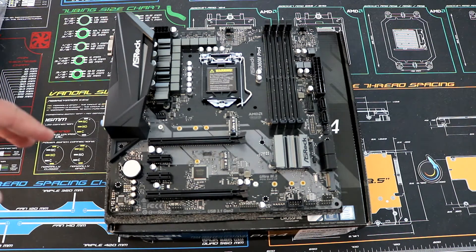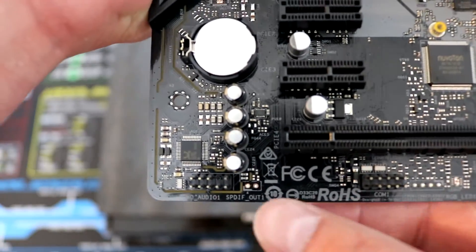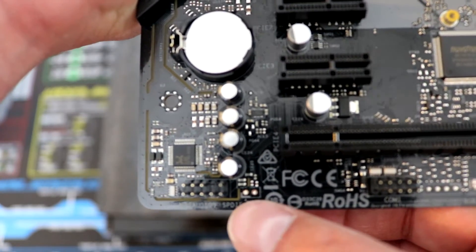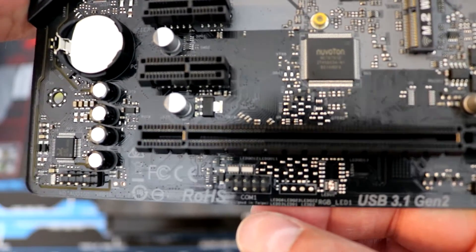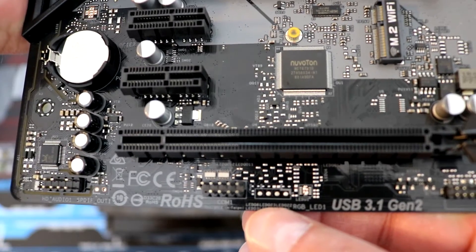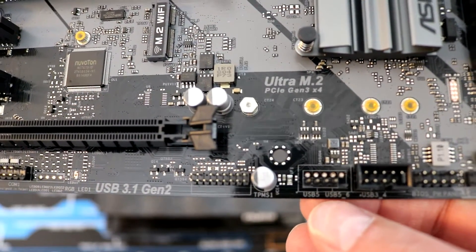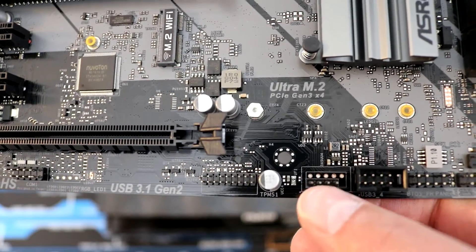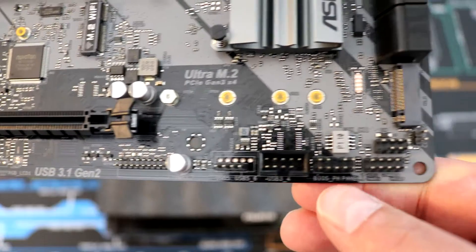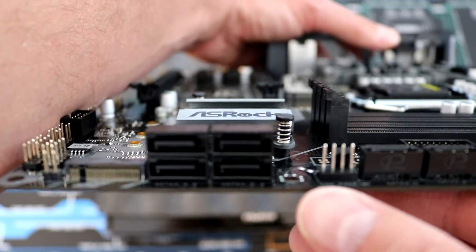Let's move on to the bottom connectors and then the rear I/O. Along the bottom we've got our HD audio connector for the front panel. There's an SPDIF header, however the pins aren't soldered so you can't use that. We've got a COM port, and the LED controller header — again pins not soldered. There's a TPM header, three USB 2.0 headers total, though one has no pins soldered, leaving one single header and two more above. We've got front panel connectors, a clear CMOS header, and you can also see that secondary M.2 slot and the right-angle SATA ports.